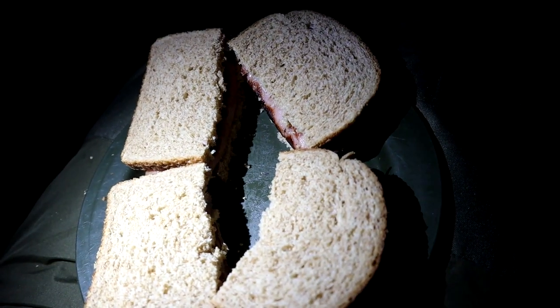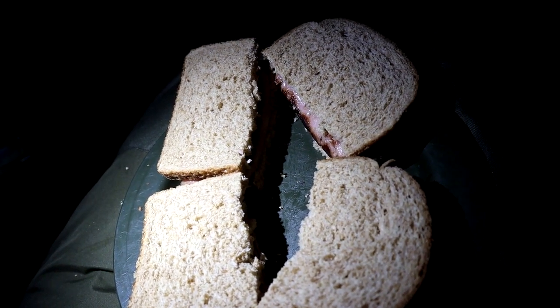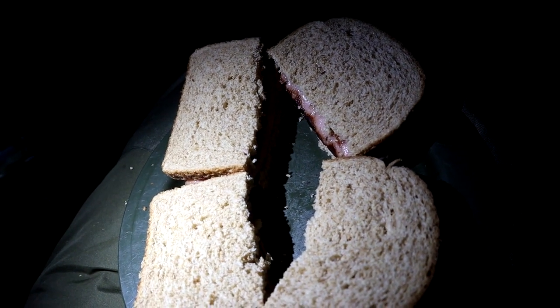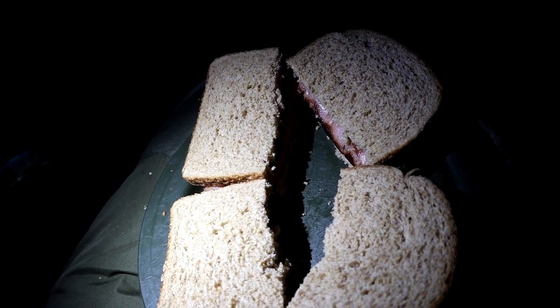There we have it — some humongous sausage butties. I'm about to scram these down because I'm starving and it is quite cold, so this will warm me up. I'll give the rods a recast after and hopefully we can catch a fish.